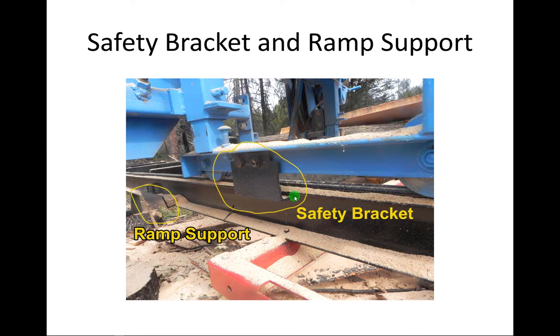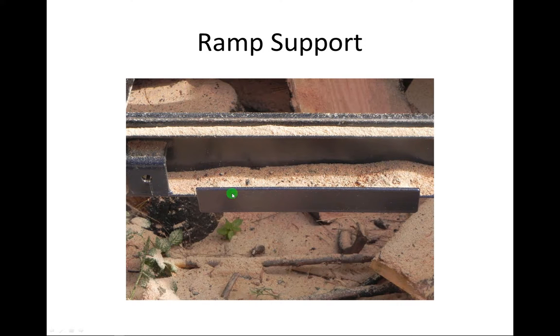We also welded two ramp supports. We've never used them so far, but they are made for standard flatbed trailer ramps so you can roll the log onto the mill frame. This is a convenience item — we have a tractor so we can manage our logs without it. However, if you don't have a tractor and need to roll logs, and you did the trailer upgrade so the mill is above the ground, this is going to be a lifesaver. This is just an angle welded to the frame — you could also use a couple of bolts.